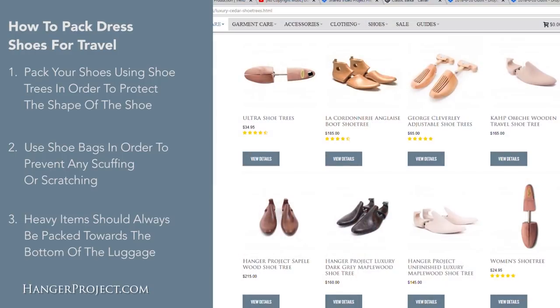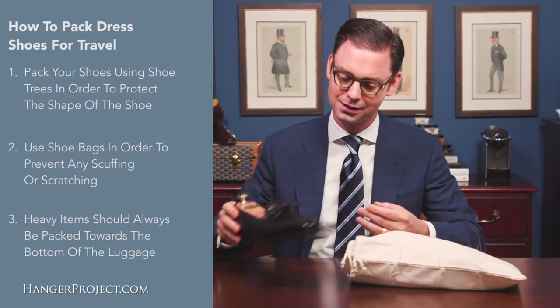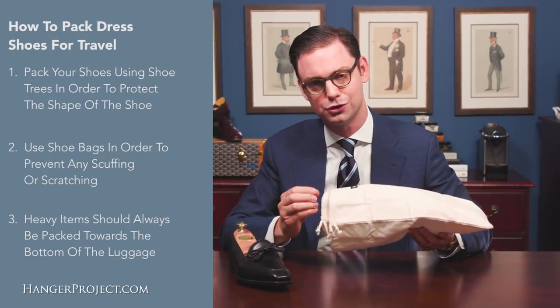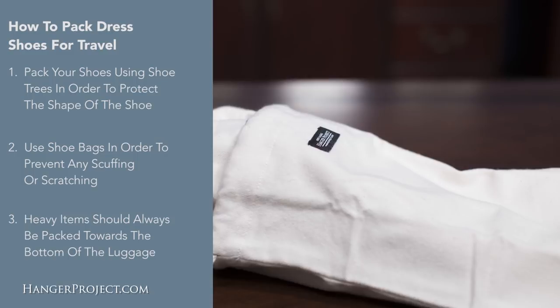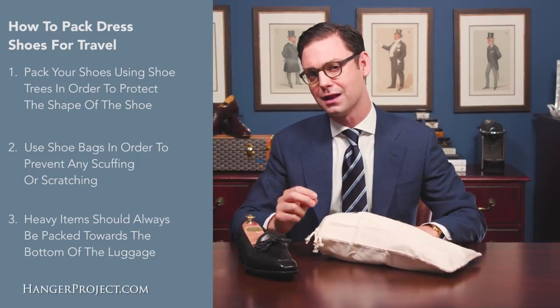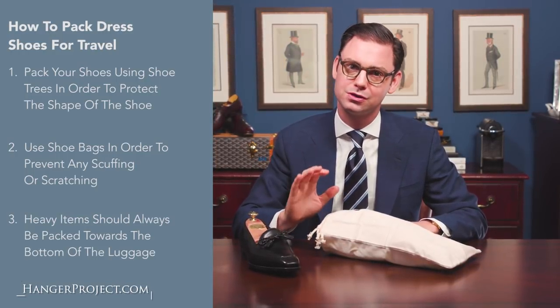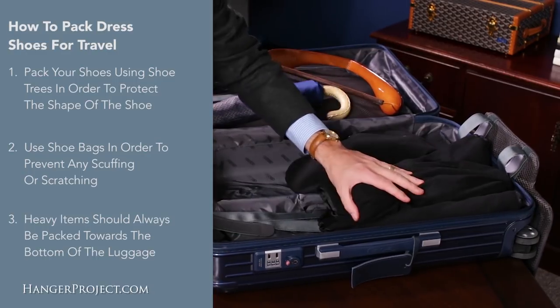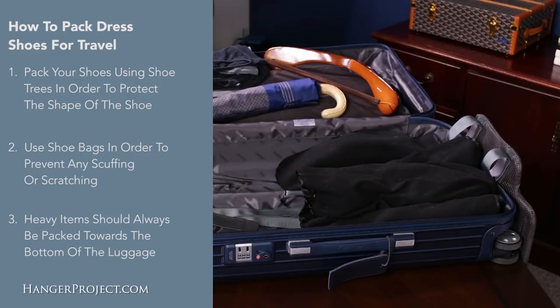To summarize, there are three main things to keep in mind when packing shoes for travel. First, always pack your shoes using shoe trees to protect their shape and prevent them from collapsing in luggage. Second, use shoe bags to prevent scuffing or scratching — I personally always prefer to double bag for extra protection. Lastly, store shoes towards the bottom away from hard items, and pack soft items around your shoes for added protection. And that's it — your shoes are ready for travel.